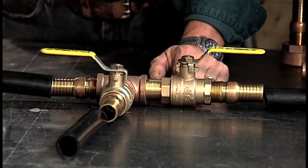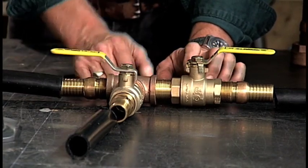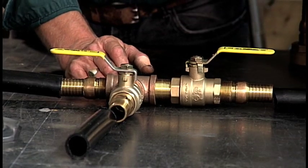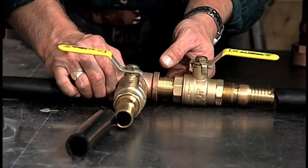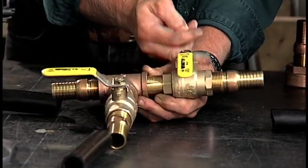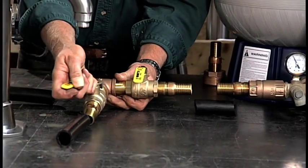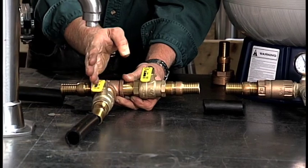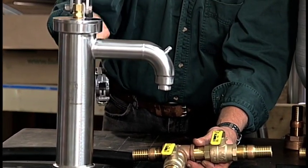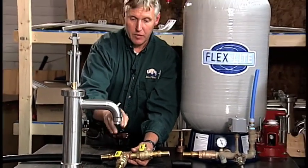Now that we have our piping all connected to the base of the shallow well hand pump, we're going to pump some water — keeping in mind we still have the electricity turned off and the water drained out of the tank. Take your tee arrangement: close the ball valve at the outlet of the tee, close the ball valve supplying the tank, and open the ball valve that's going to supply water to the hand pump. Then start pumping the handle of the Bison hand pump and you will pull water through the submersible, through the piping, into the pump, and out the spout.